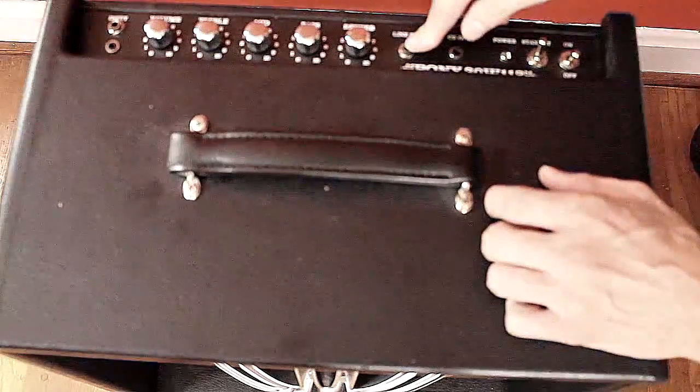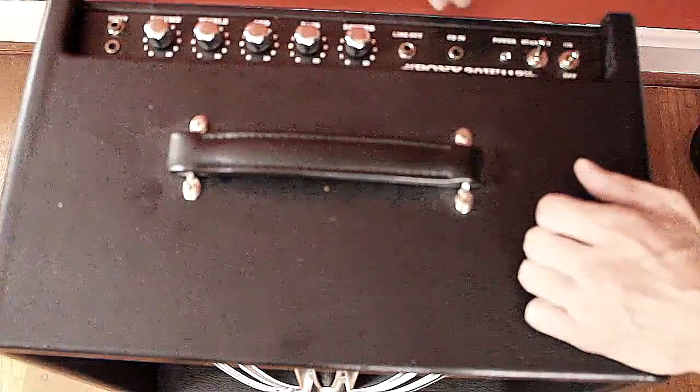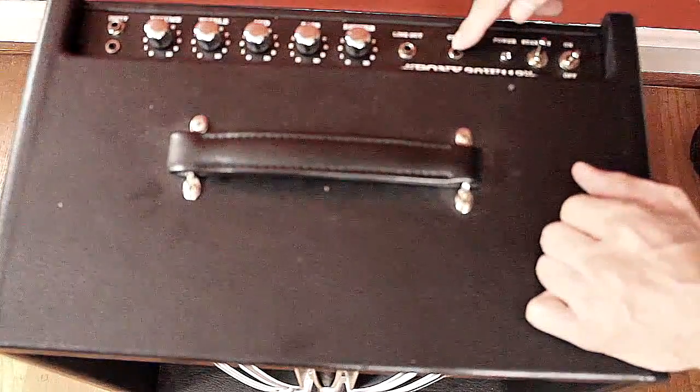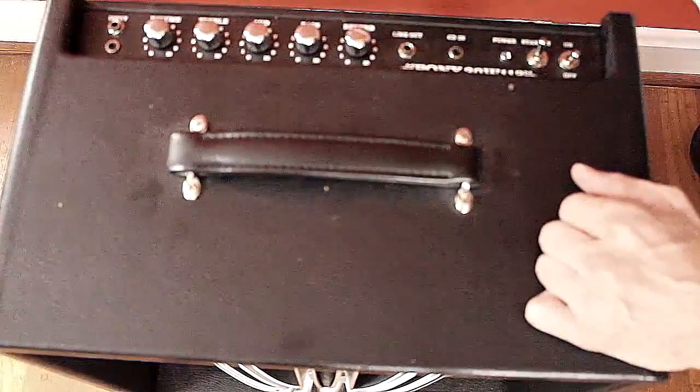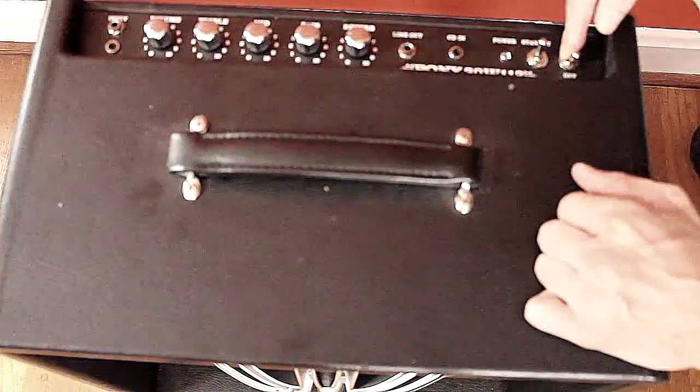We got a line-out right here in case you want to take a dry signal out to the house system when you're playing a gig. We got a CD input — you can plug in a CD player or an MP3 player and play along to loops or whatever. We got our input right here, we got a standby right here, and we also got an on-and-off switch right here.